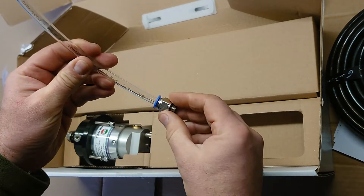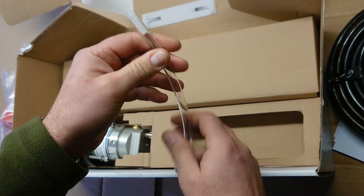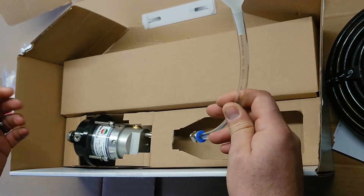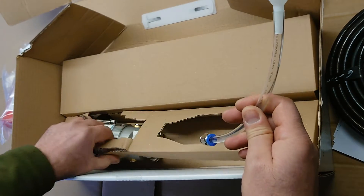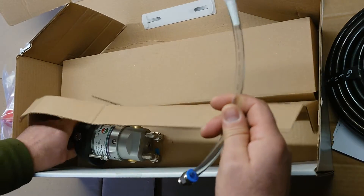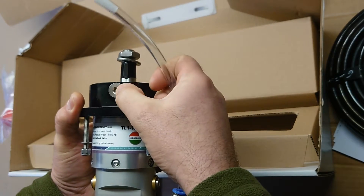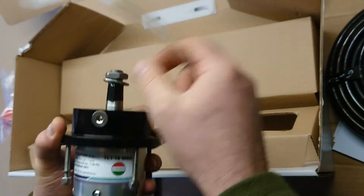You have two liters of hydraulic oil and you have the filling pump, which is very important. There's a fitting here that goes on the helm, which is going to help you fill the system with oil and get rid of the air as well — bleed the system.